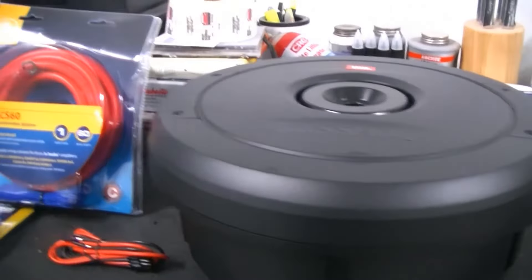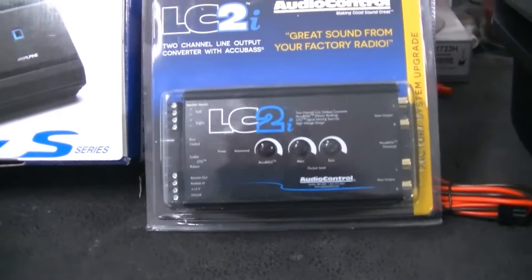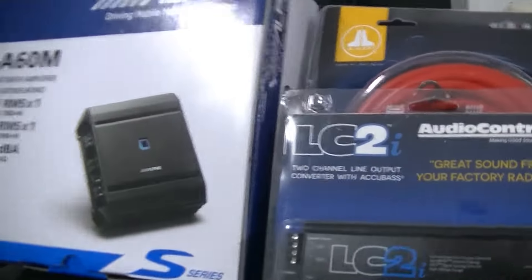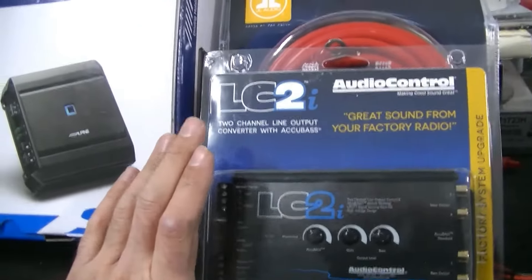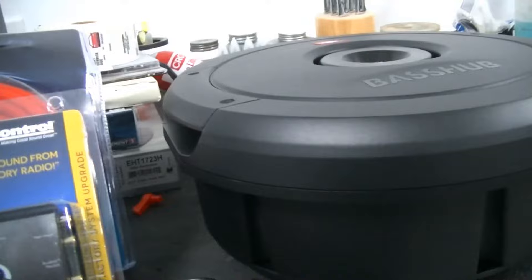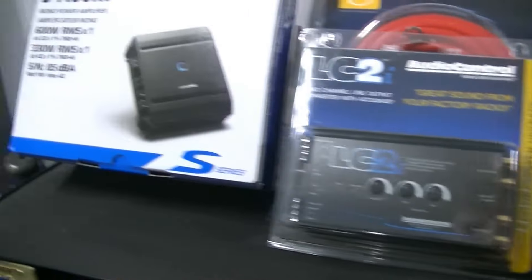We went ahead and got an AudioControl LC2i, which is basically an active line output converter. What this does is it takes the high-level outputs from the factory amplifier or radio and converts them to low-level inputs that your amplifier can accept. What's great about this is it can actually restore the bass that your factory radio pulls out of the signal. These factory radios, as you turn the volume up, pull the low frequency out of the music to protect your factory speakers. When you're trying to amplify that for bass, that's not ideal — so this will help address that.